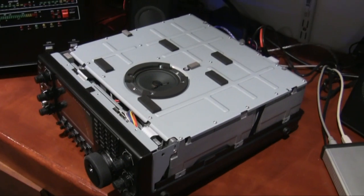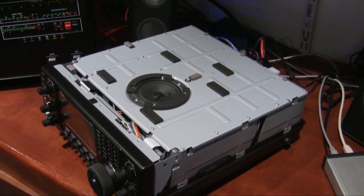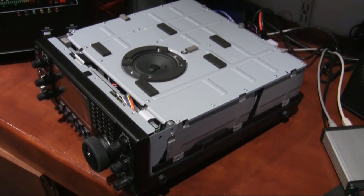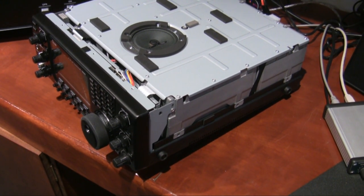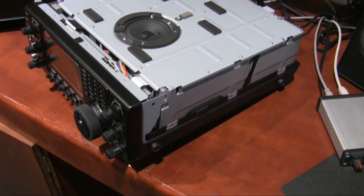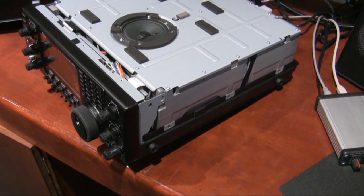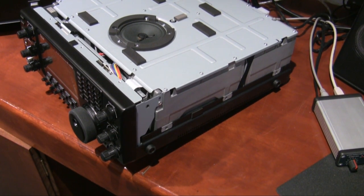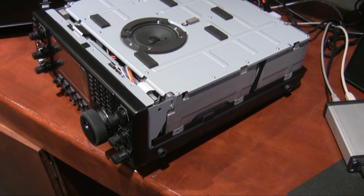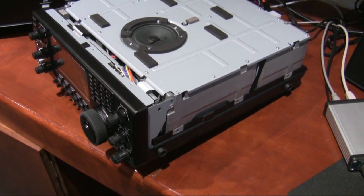Here we are with the top cover off and this is the interior chassis of the IC9100. To get into the filters and to mount the UX9100 23cm module, we need to take the bottom off. There's a whole pile of screws marked in the manual for removal of the bottom cover, so I'll follow that and then you can see what's on the inside.